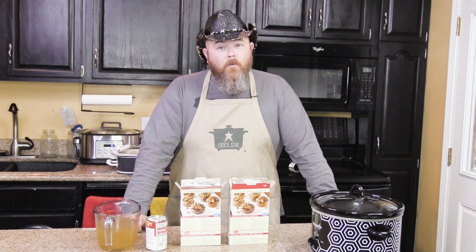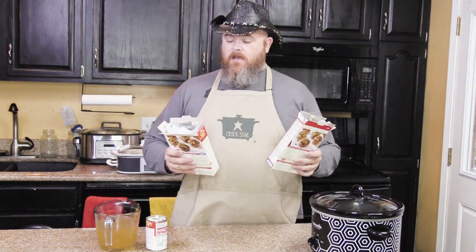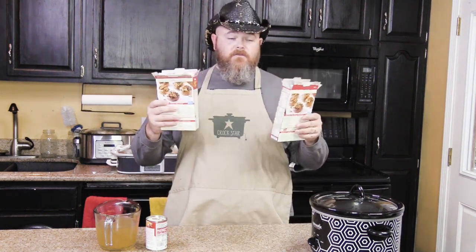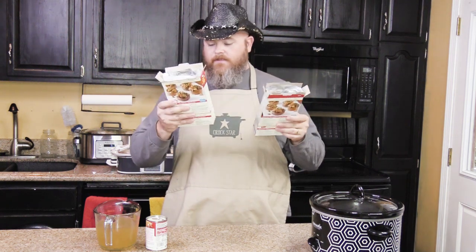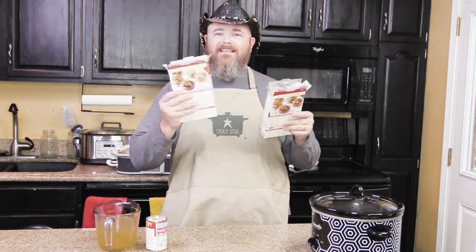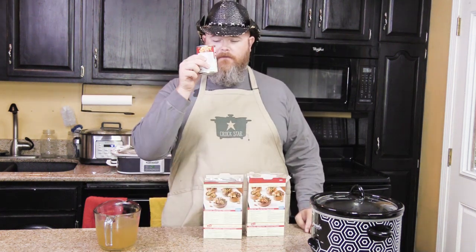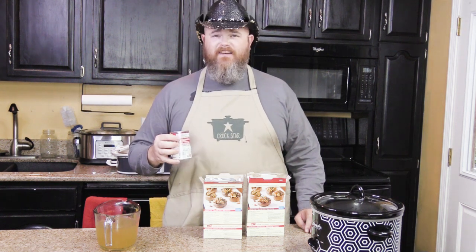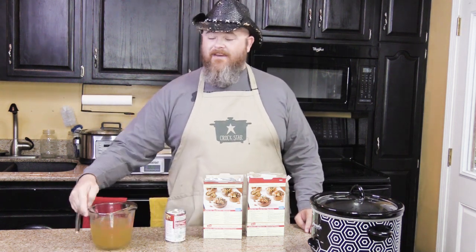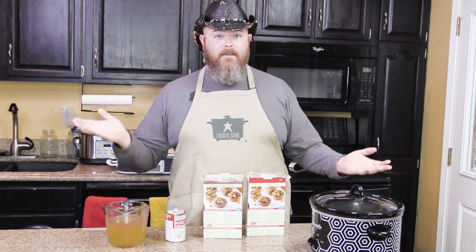First I'm going to tell you what, then I'm going to tell you why. Here's what you're going to need. You're going to need two boxes of your favorite stuffing - you could do any kind that you want - we're going to use two boxes. These are six ounce boxes, so 12 ounces total of stuffing. One can of cream of mushroom soup, 10.5 ounces. And then you have three cups of chicken broth. That's all you need.